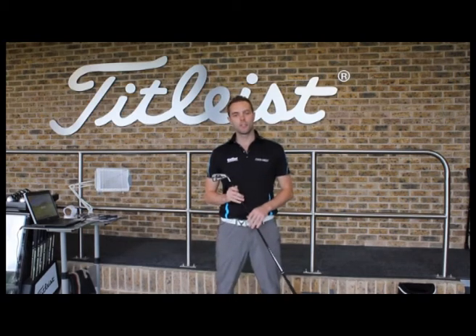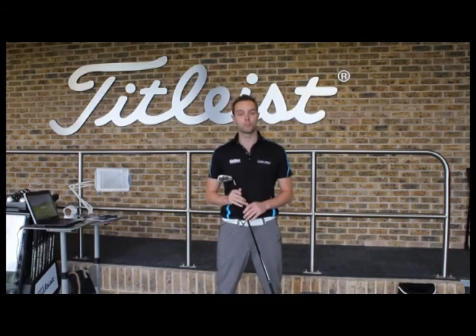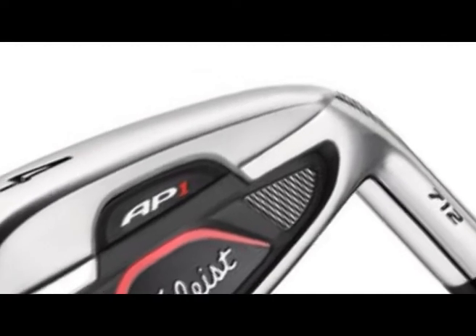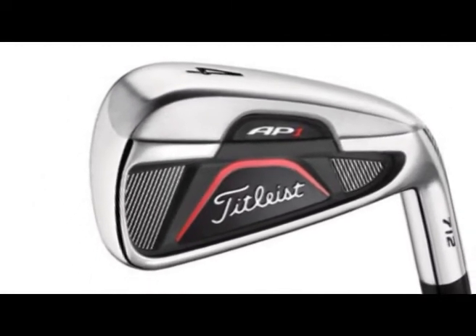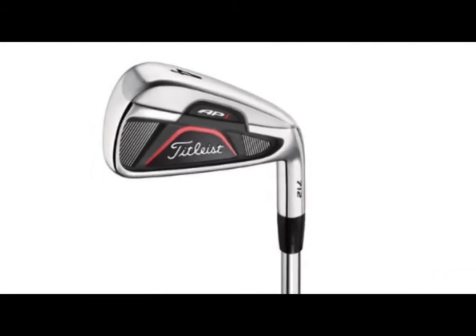I'm here at the Titleist Fitting Centre in St Ives. We've been having a look at Titleist's new product for 2012 and I have here the new Titleist 712 AP1. Titleist say this is an iron that has the broadest appeal to date. It's going to appeal to players who maybe look for a little bit of help with their irons, need a little bit more forgiveness, but it's got the profile in the head that even aspiring better players are going to look at.